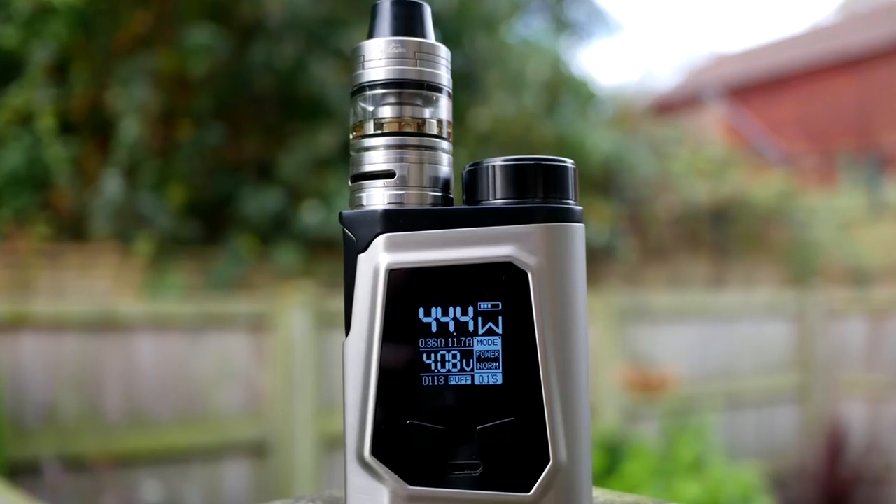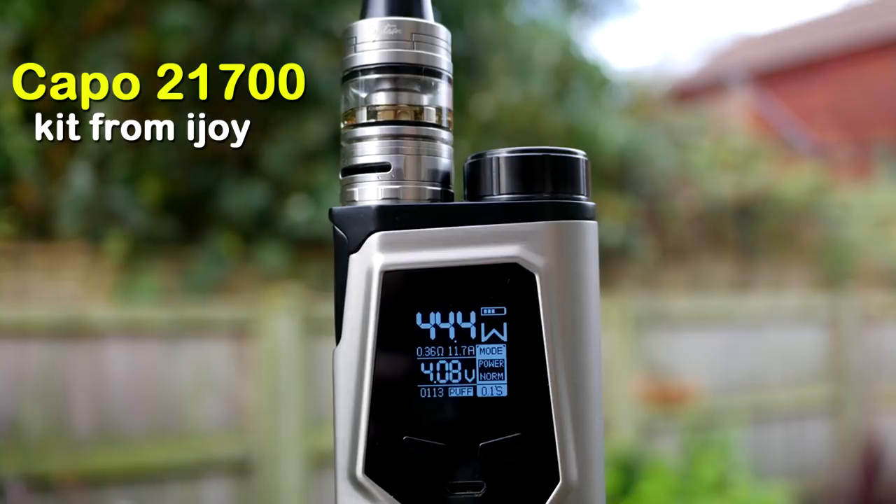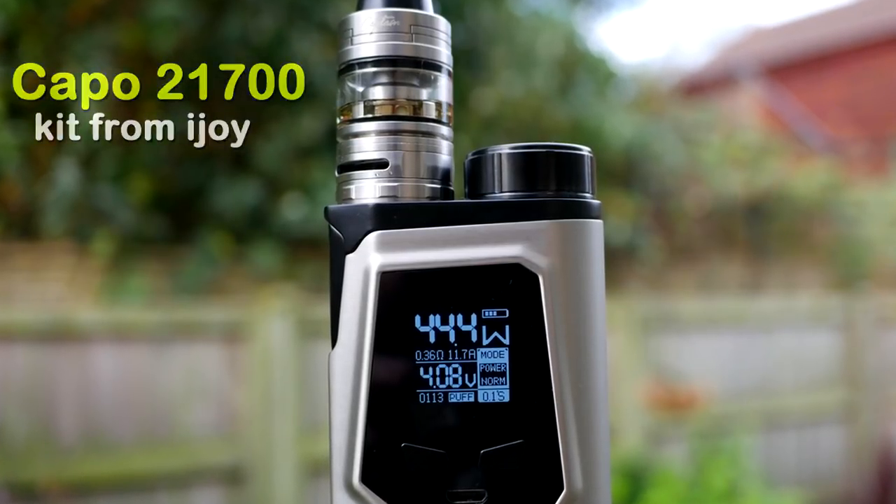The iJoy Capo 21700 kit. Let's have a go. Hey guys, Femme The Kit, back with another review. Today we are looking at this — the iJoy Capo 100W kit.